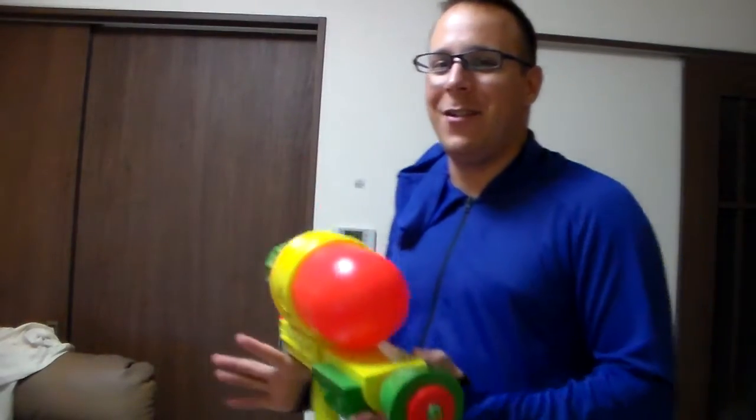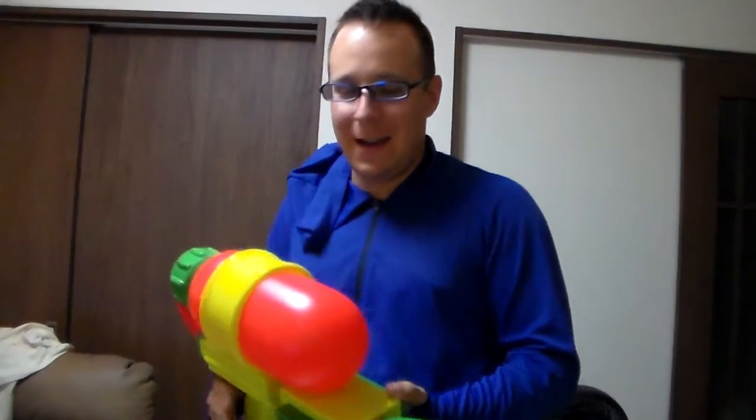Yeah, it is just this massive gun. I'm walking through this little sports store out in town, and I look behind these little normal water guns, and there's this massive thing.